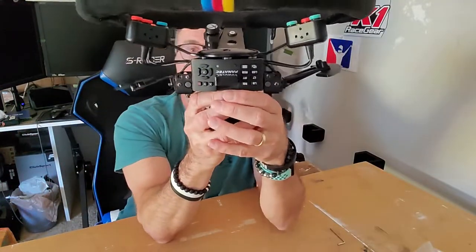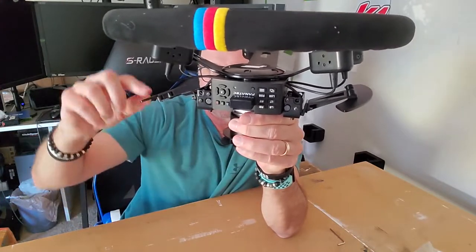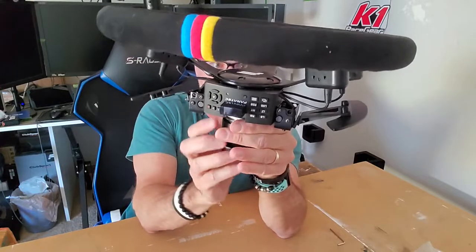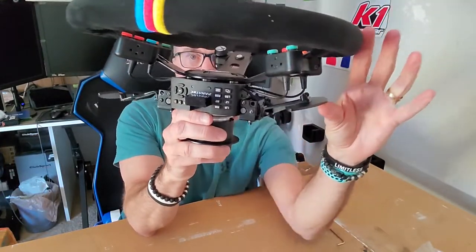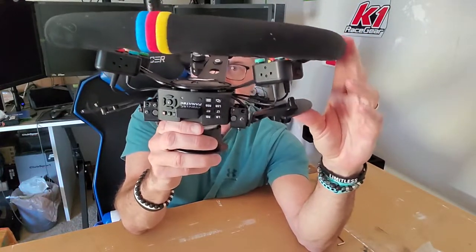And much easier to get to overall compared to the original. Looking at it this way, you can see the Fanatec original position and that distance compared to here — the new 3D printed version, much closer.